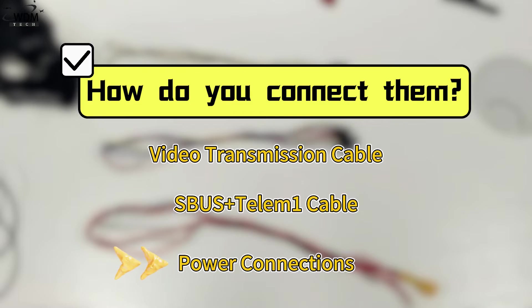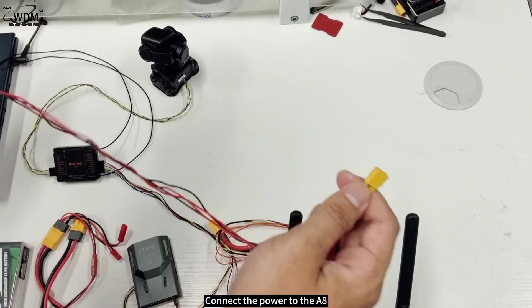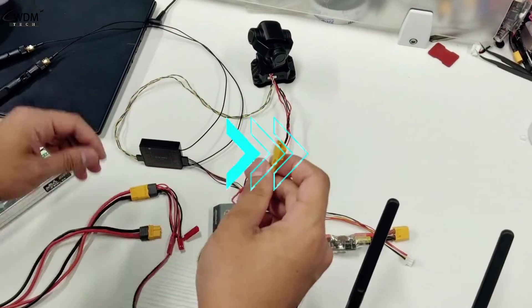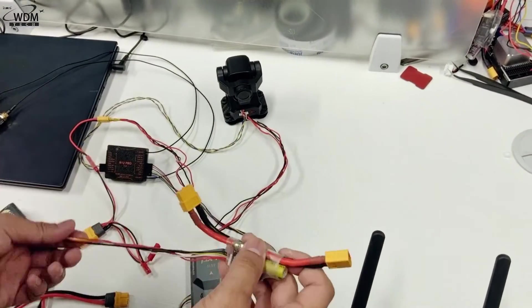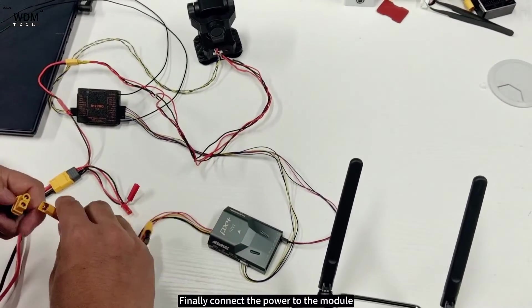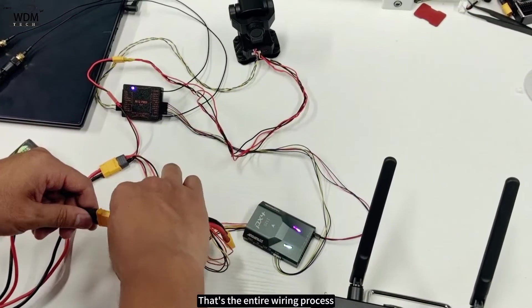Power connections: connect the power to the A8, then connect the power to the N7, and finally connect the power to the module. That's the entire wiring process.